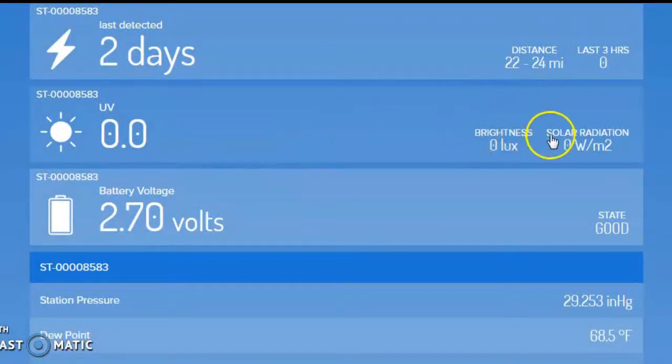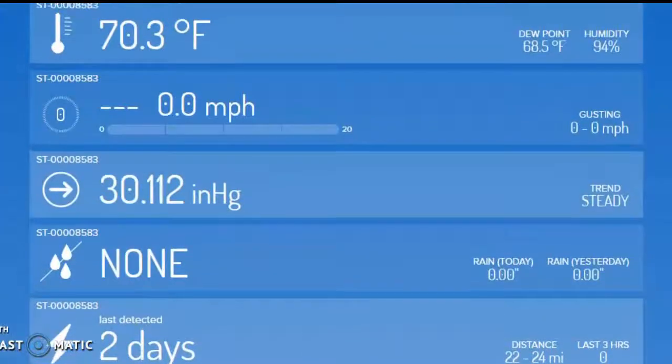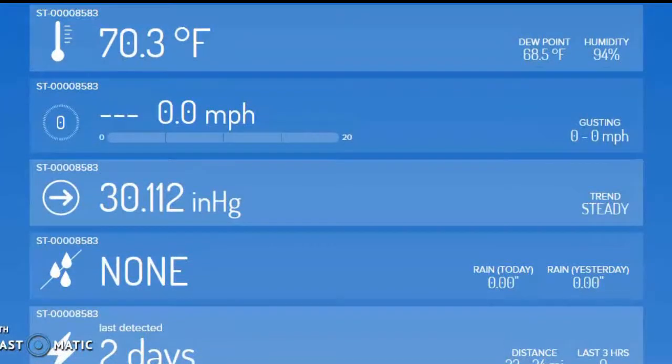Brightness and solar radiation. And this, of course, is for the battery and the unit outside. Here's some other information: station pressure according to sea level, dew point, wet bulb, delta temperature, air density, rainfall today, rainfall yesterday. We are online — this is what I see, not what you see. But you will see all this stuff except for the admin info, which is just for me.